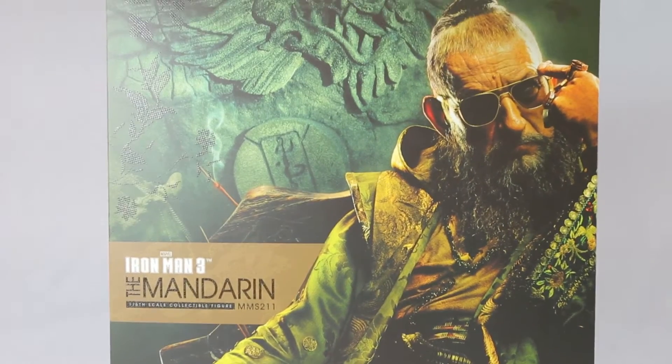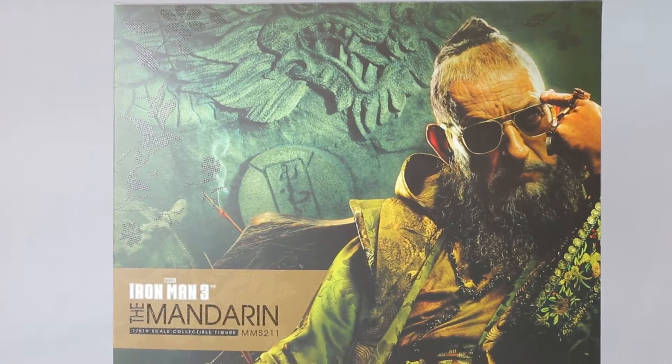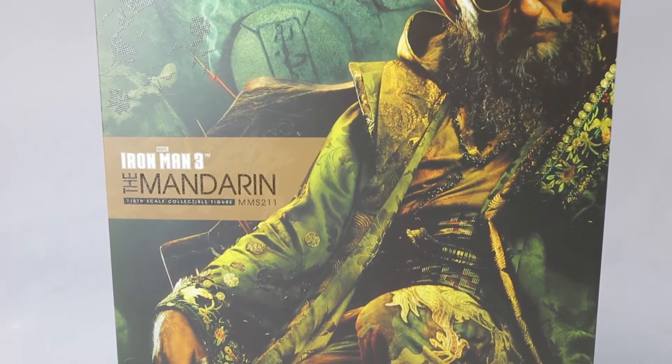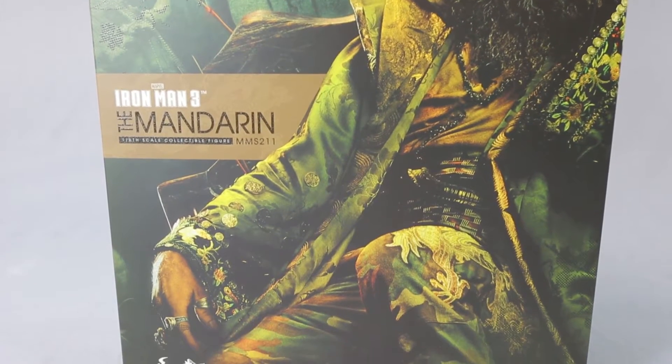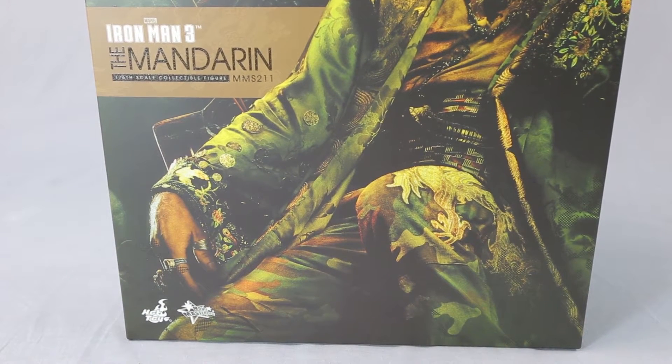It's a beautiful box. As you can see, there's some little indentation right there — I don't know how you call that, but it's embossed, those flowery patterns. It's a nice box. I really like the design. It's nicely done.